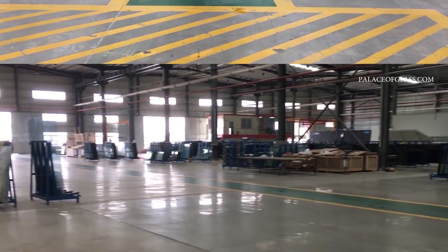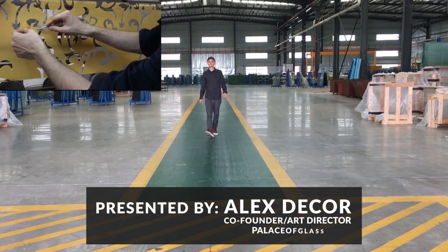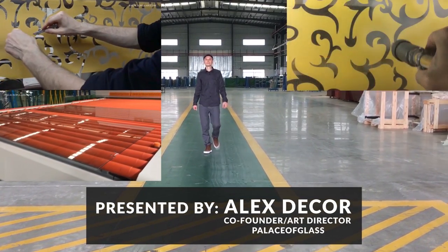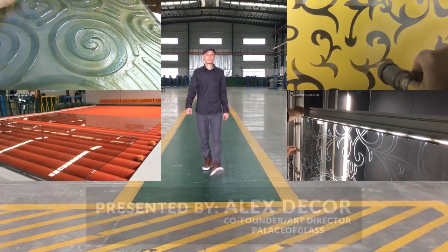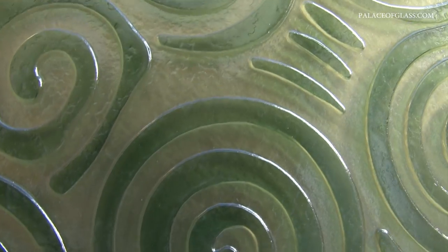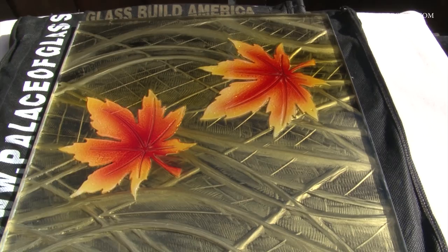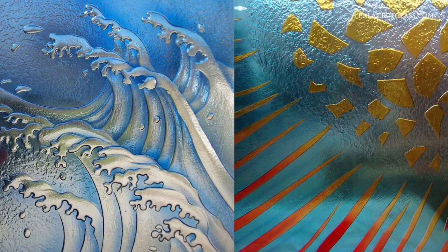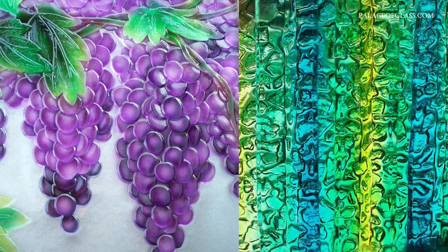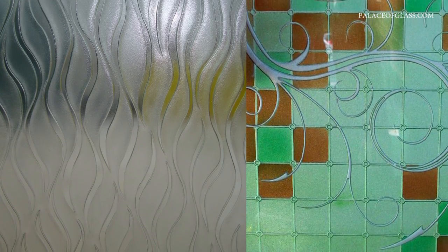In this next few minutes we will show you how sandblasting and carving is done and share some common-sense practices when deciding which decorative glass solution to choose. Sandblasting can be used as an accent to your stained glass or fused glass, or it can be the major aspect of your glasswork.